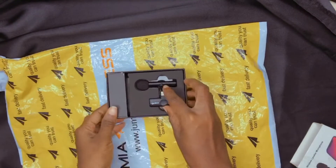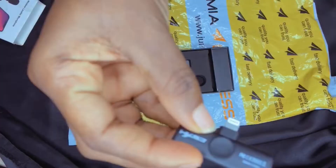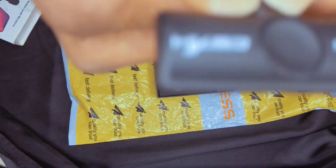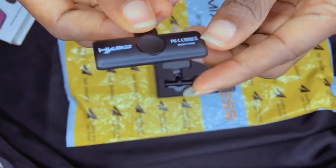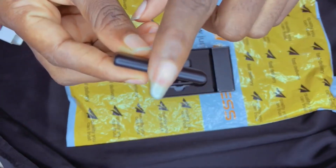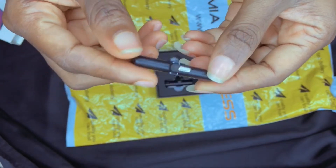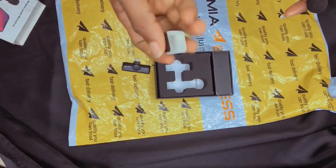So this is the cord — this is the one you plug directly to your phone, to your iPhone actually. I got to find out today that this was made for an iPhone. Looking at the mount, I think this is made for an iPhone alone. I don't know if there's any other one made for Android, but I want to believe there is. So you plug this directly to your iPhone.